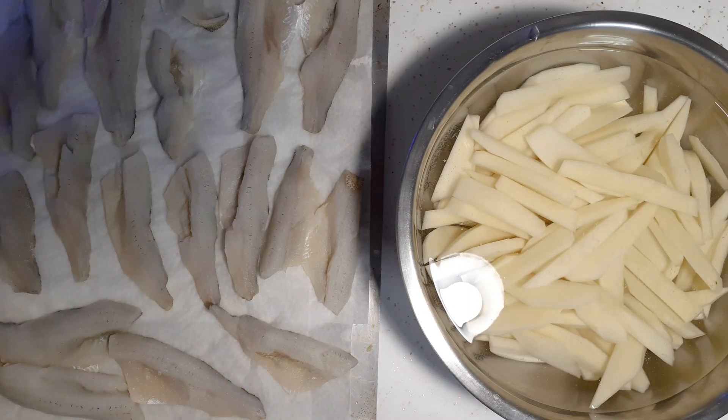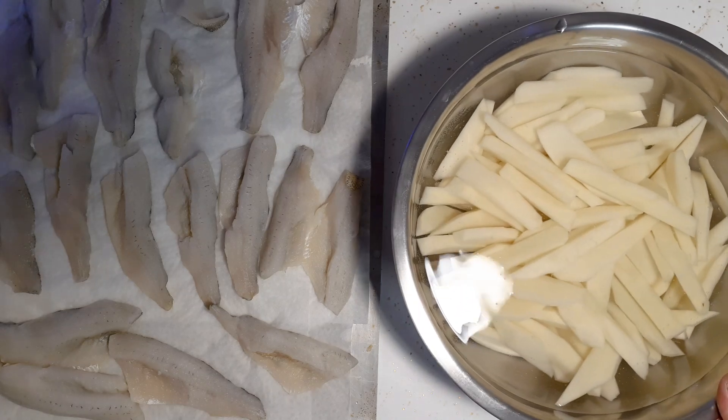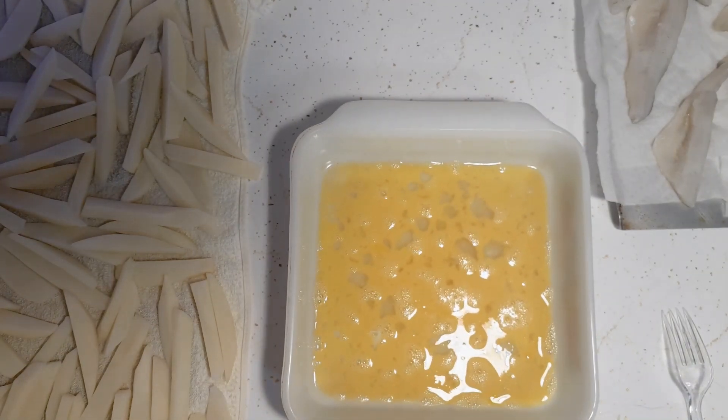I'm gonna dip the fish in egg, and once the 30 minutes is up for the french fries I'm gonna take them out and put them on a kitchen towel to dry. I've got the oil heating up to fry the fish. For the french fries, I am NOT preheating the oil — I did a video on that about a year ago where I made these. I'll show you how I do it.